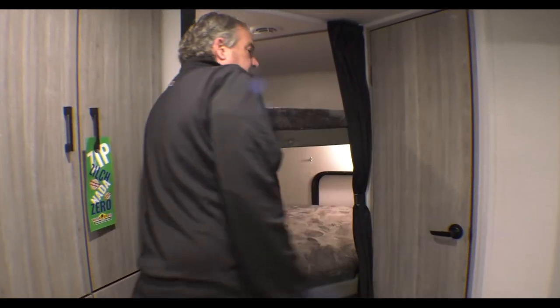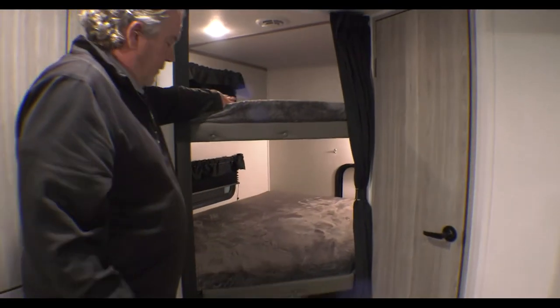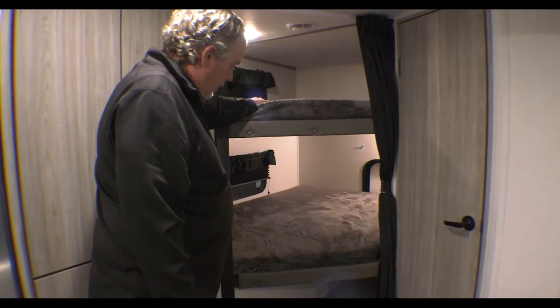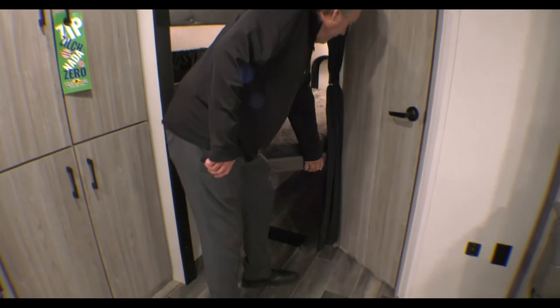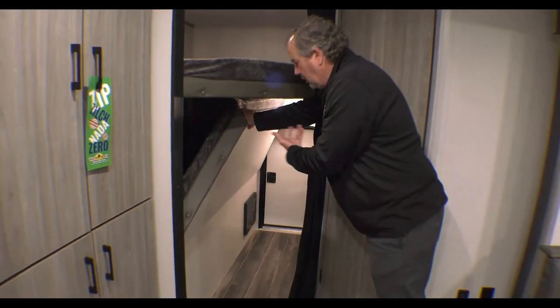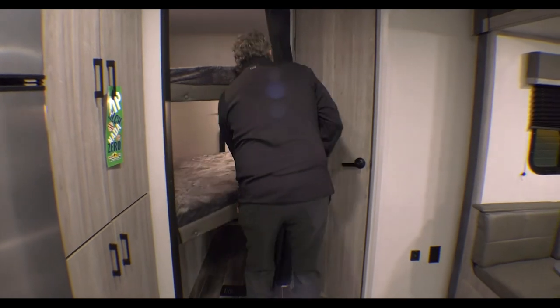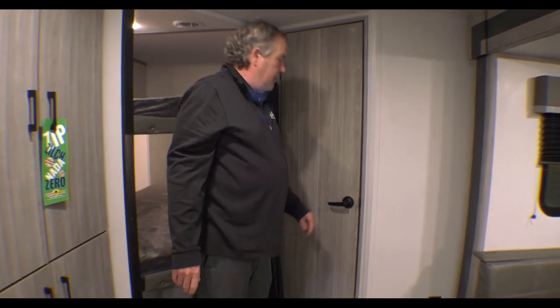These are nice double over double bunks, so as kids get bigger or adults want to sleep on there, there is some room. Most of the Passport bunk houses have that bed flip up and there's a door right there for easy access — you could throw coolers in there, bikes, whatever gear you wanted, and then when those are outside put that back down.